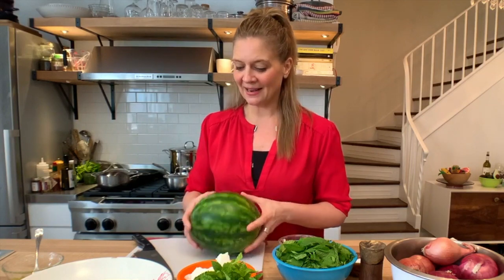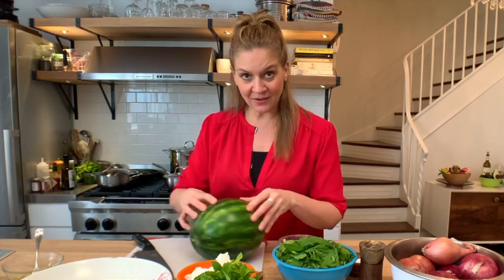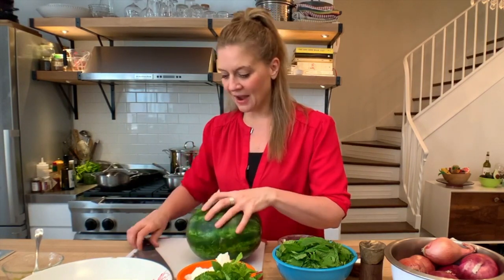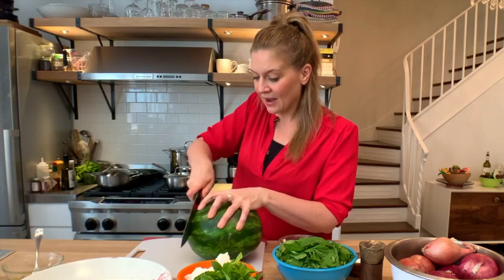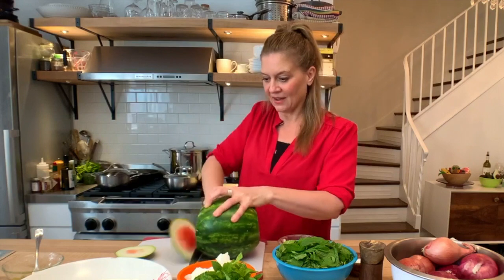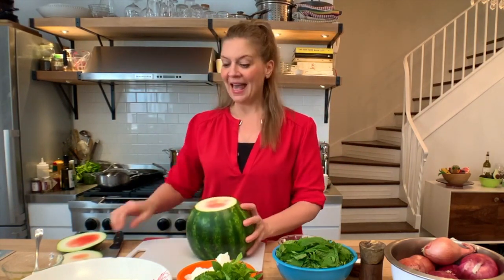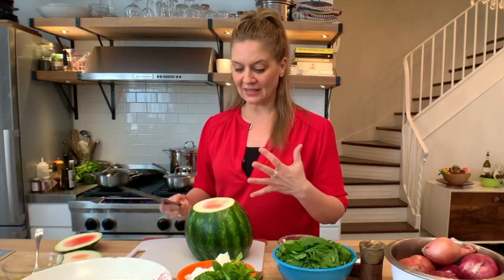One tip that I definitely want to show you: this is a baby watermelon, but even if you had a big watermelon — watermelons are round, so they're going to move around on a cutting board. Whenever you're cutting a watermelon, cut off the ends first so you have a base, something stable, and then you peel it, especially for the salad.